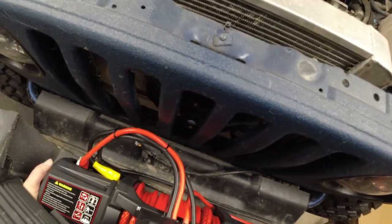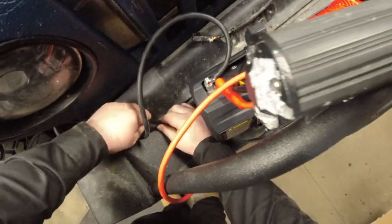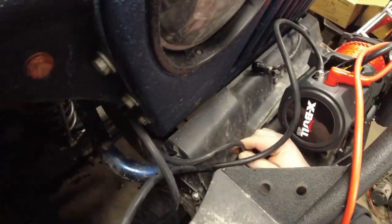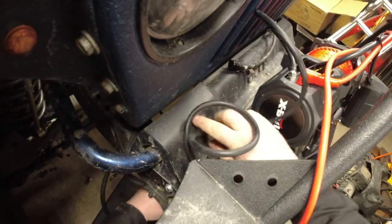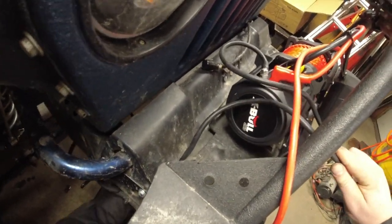I'm just squeezing it in place. My big concern was whether the 13,500 pound winch was gonna fit, and it seems like it's gonna fit in no problem. I'm just running the wires through the plastic so I can install them on the frame, to the body, and to the battery terminal.